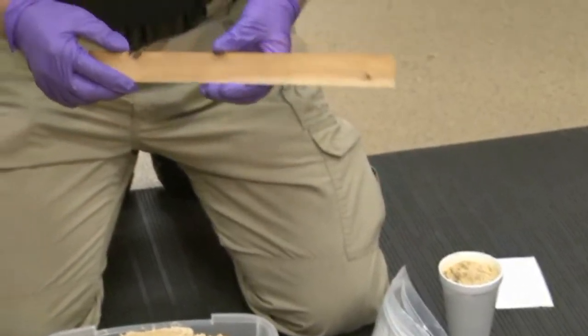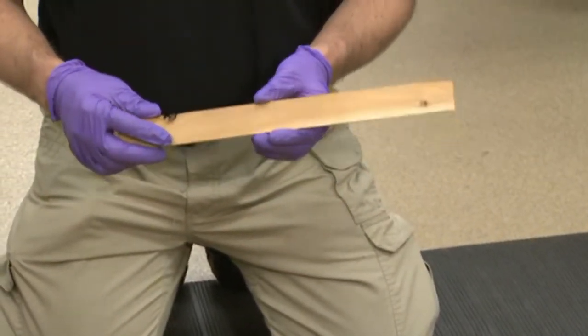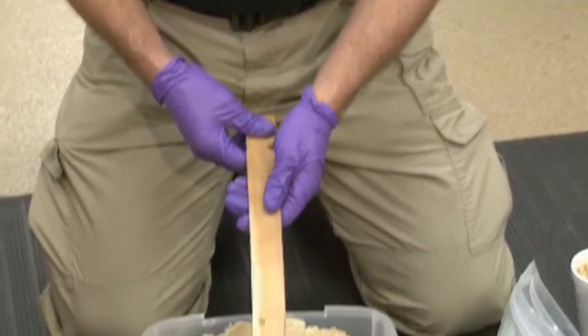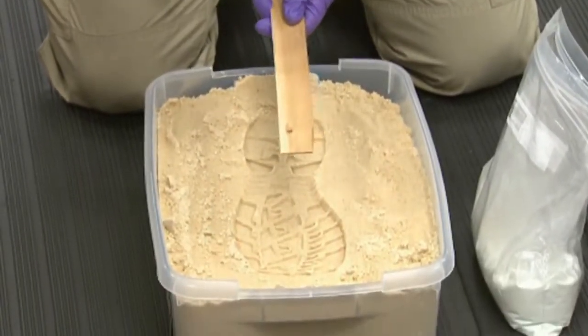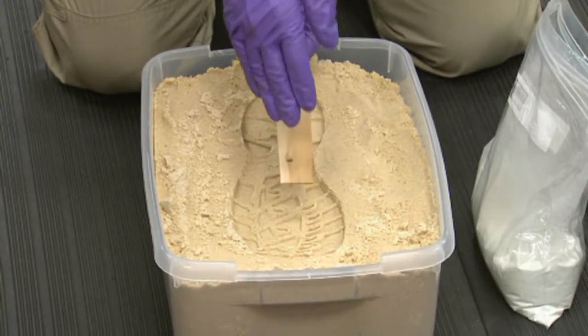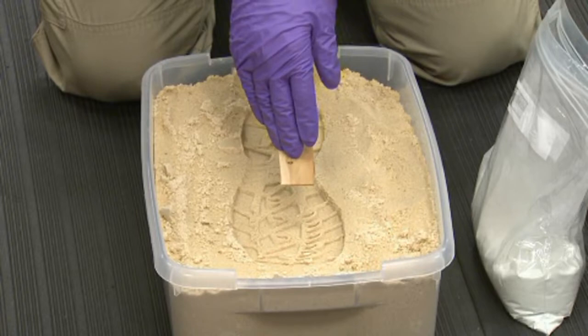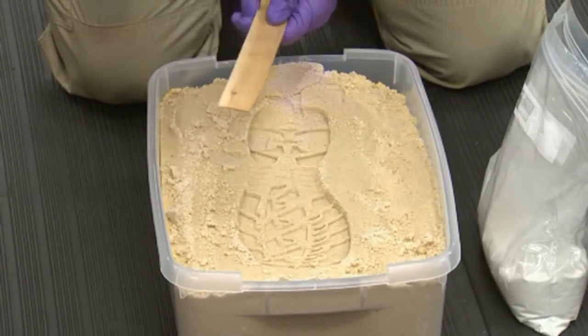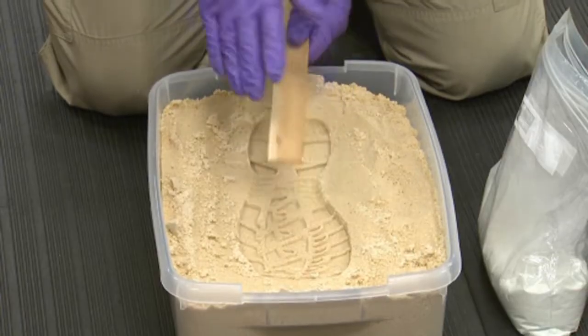The next item we'll need is some type of paint stick, wooden spoon, or something similar. When we pour our casting material into the cast, we will hold this just above it so that as the material goes down, it slows the velocity of the material, keeping it from damaging the substrate and the impression, thereby preventing loss of information.